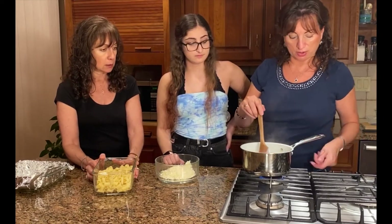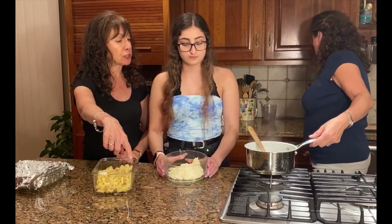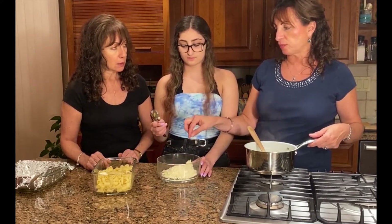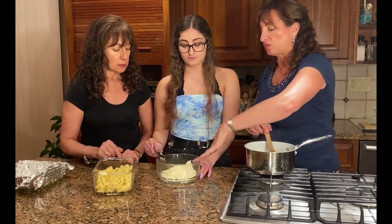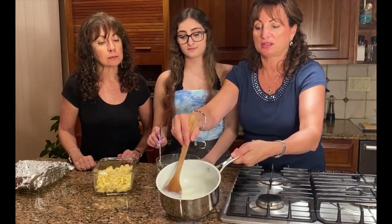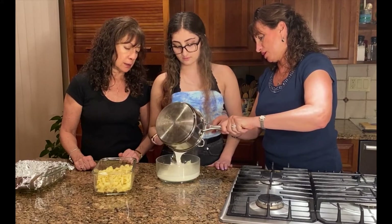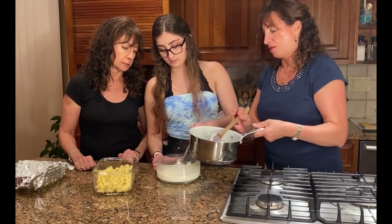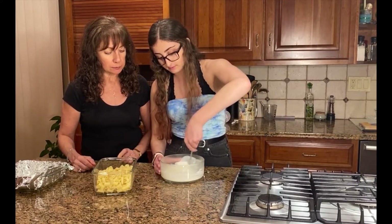The sauce is ready, so we're going to stir that into the cheese now. You can hold it up to see how thick it is. When using a glass bowl and putting something hot into it, placing something metal in the glass will draw the heat away so nothing will happen to your glass bowl even though it's heat-proof. Pour the sauce over the cheese mixture and mix it together until all the cheese melts, combining really well until it's smooth and creamy.